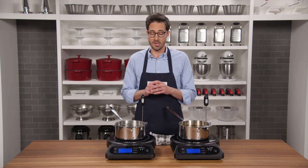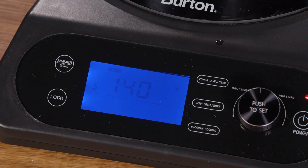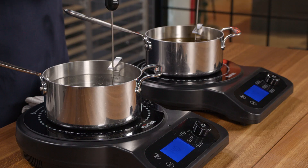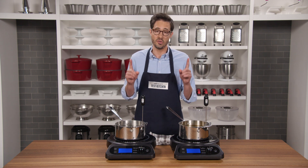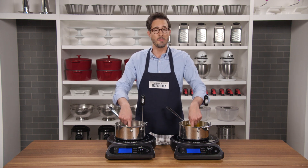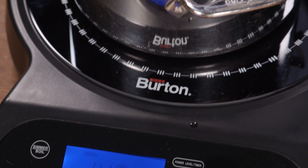In front of me, I have two pots of liquid, both heated to 140 degrees Fahrenheit. In one, I have just plain water, and in the other, I have duck fat. And now I'm going to stick a finger in each and see how long I can hold it there. Remember, 140 degrees is a fully cooked pork chop.